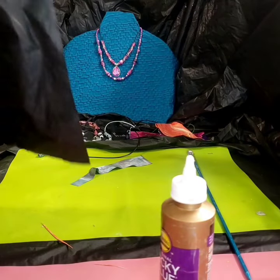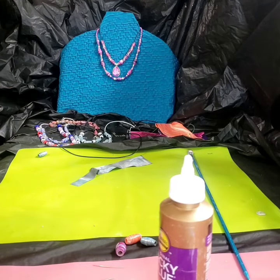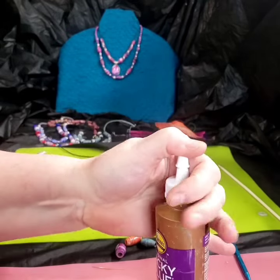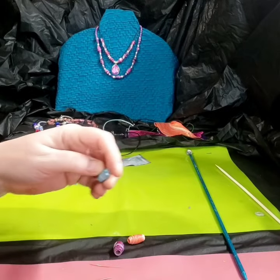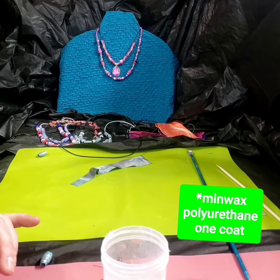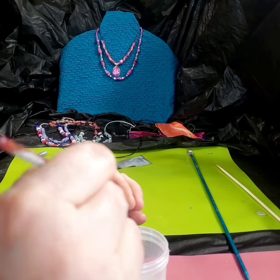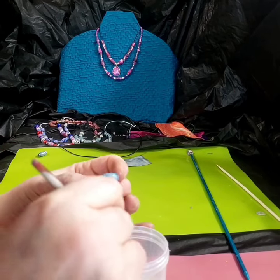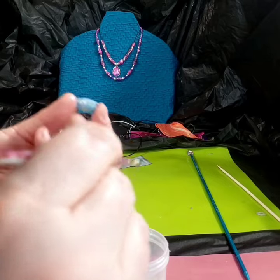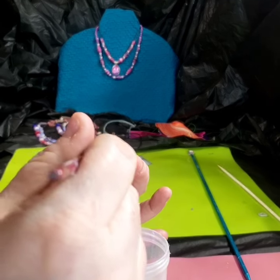I'm going to show you what I'm doing right now with this varnish, but I do want to get some clear nail polish to do instead because I think they work better — or UV resin, but that's expensive, so clear nail polish is cheaper. This is the polycrylic I decanted it into. When you use a paintbrush with varnish, the paintbrush is pretty much toast — it won't be any good anymore because varnish ruins your paint brushes.